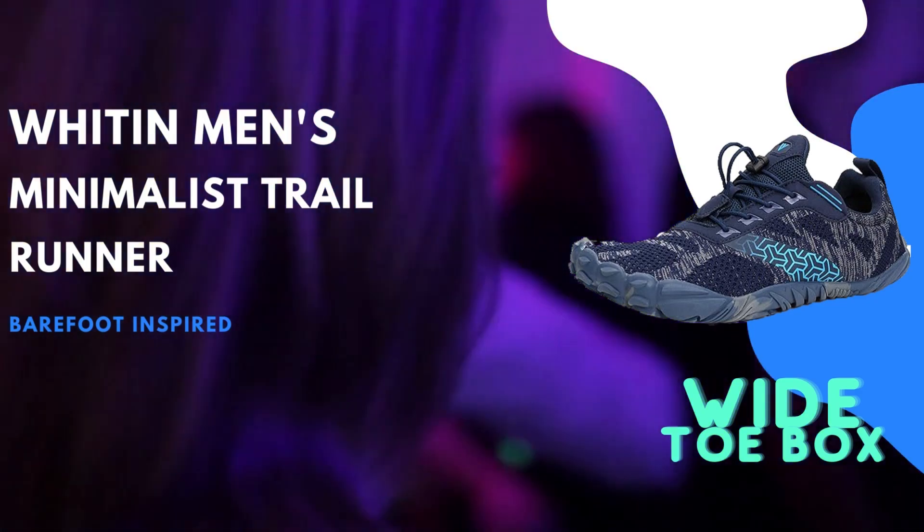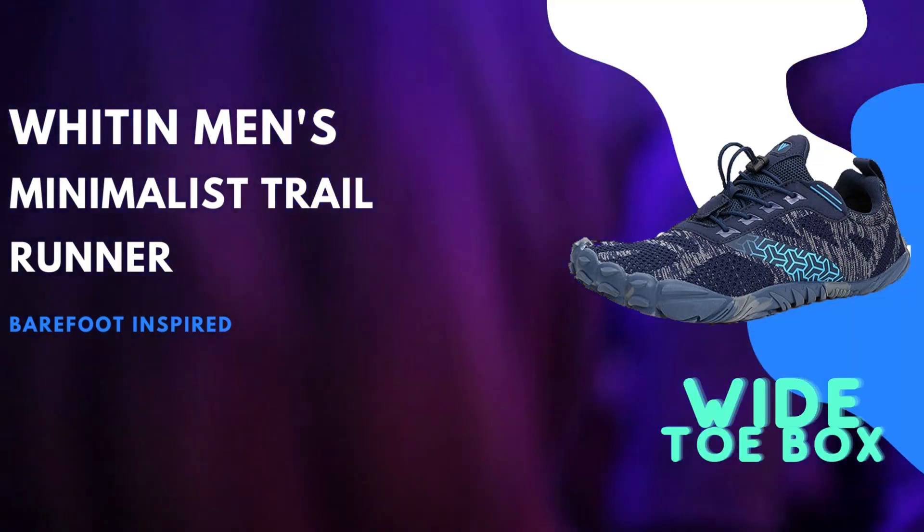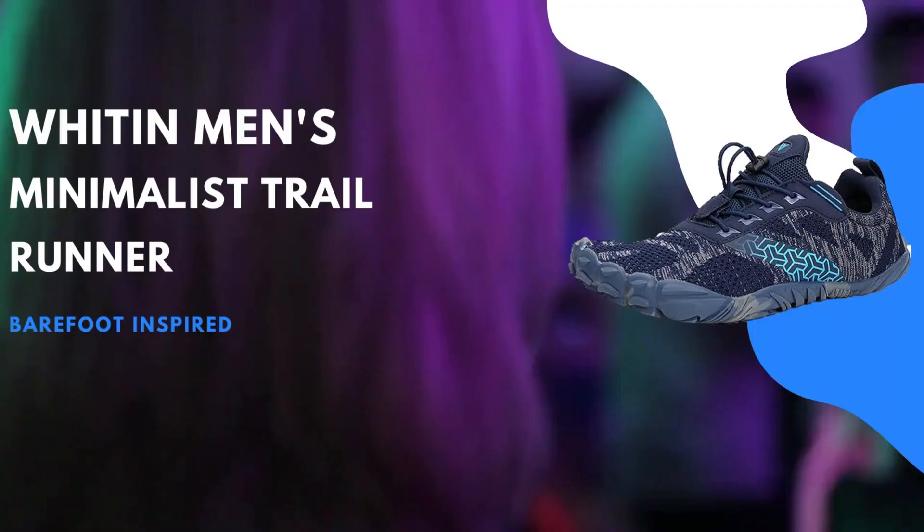When it comes to sizing, it is recommended to order the next size down if you find yourself between sizes. Ensuring the perfect fit is crucial for both performance and comfort, so keep this in mind before making your purchase.